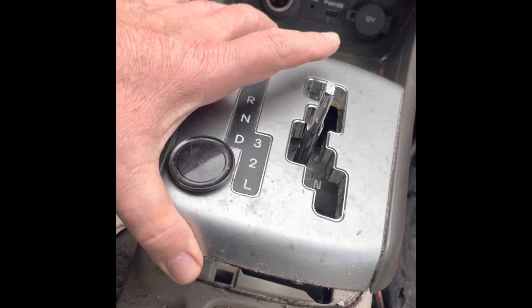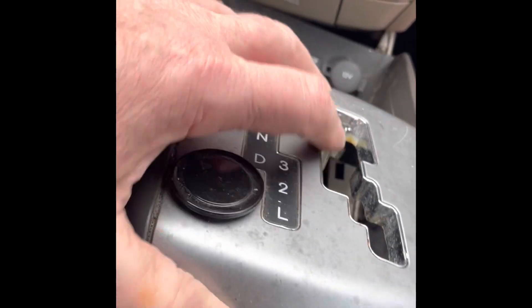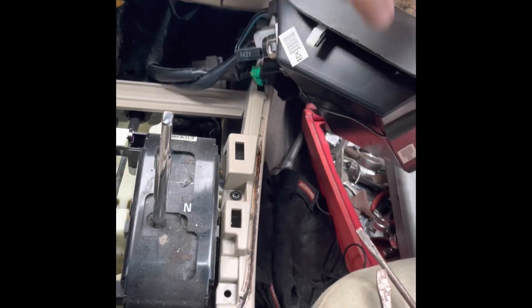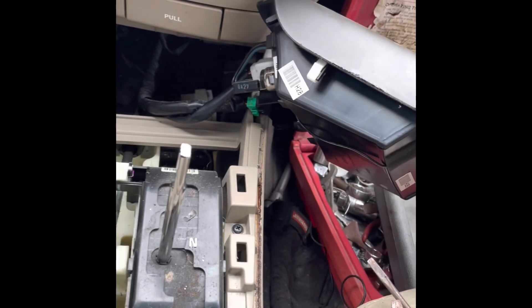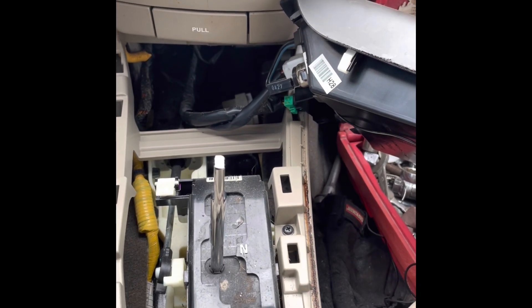Then we did the same thing on this side, loosened this side, went around and popped it up a little bit at a time all the way around until it comes off. This lifts up — you've got to pull it back a little bit as you lift it up, and there's enough slack where you can pull it all the way out and move it over to the side. You don't really have to disconnect the wires, but there's a lot of wires back there for the cigarette lighter, the USB port, and everything like that.